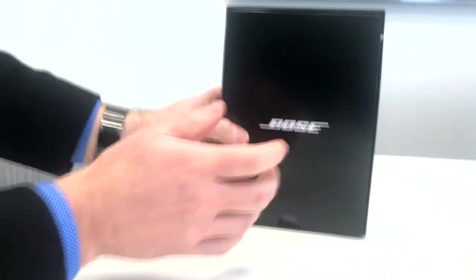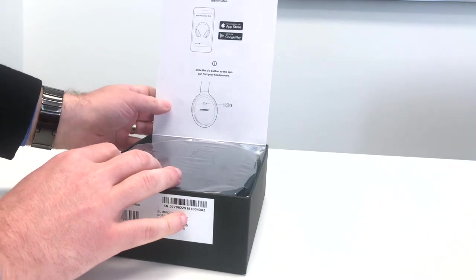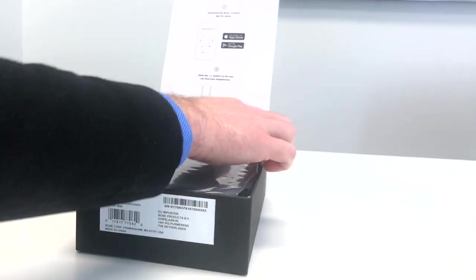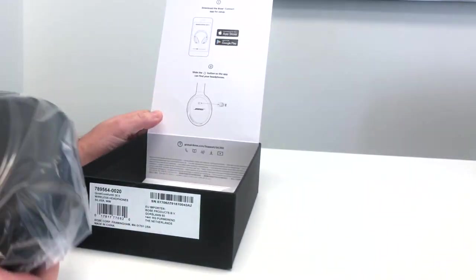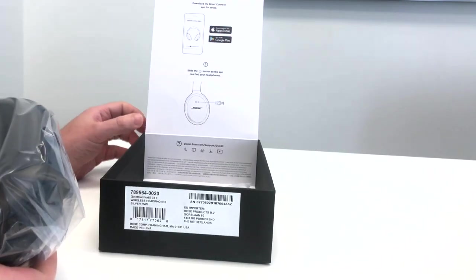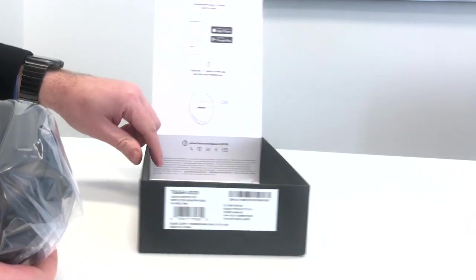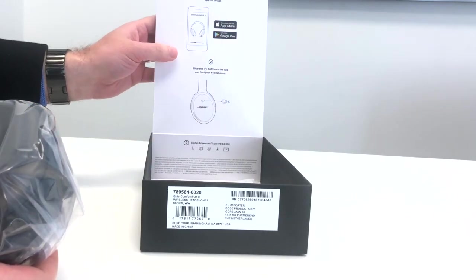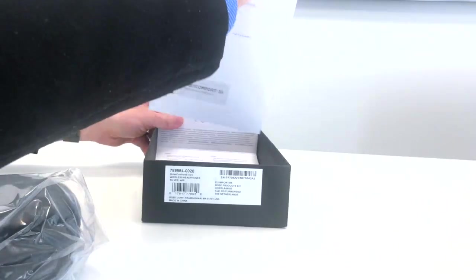Slide that out — inside there's some information around getting the apps. You need to download the Bose Connect app from the App Store or from Google Play. We're going to be doing this from the Apple App Store, and then you power the unit on from the side.